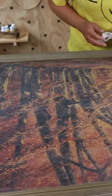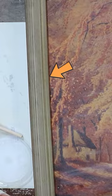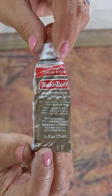Once I was happy with the white paint, I turned my attention to the frame. This frame needed a little bit of work, so I used two different rub and buff colors.